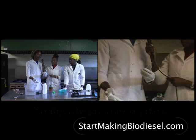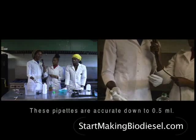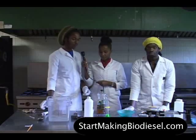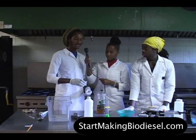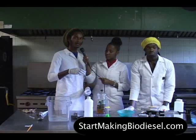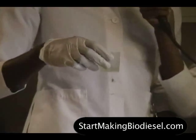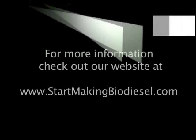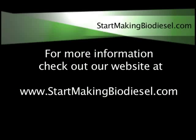These cost very cheap — you could buy a 100-pack for less than 20 bucks. Once you have the two liquids, the alcohol and the oil together, you mix them to make sure the oil dissolves in the alcohol. For more information, check out our website at www.startmakingbiodiesel.com.